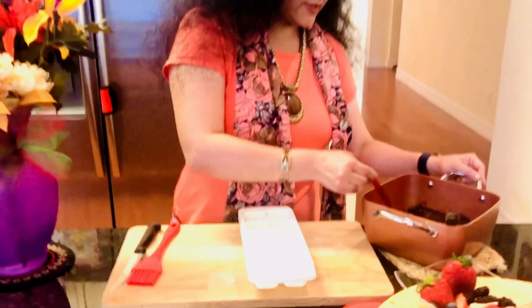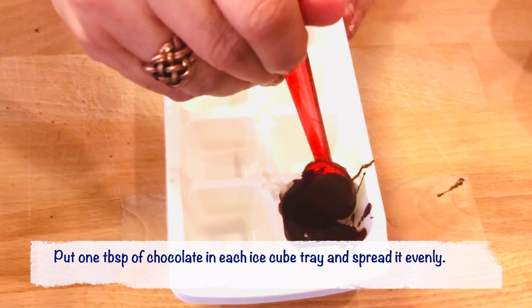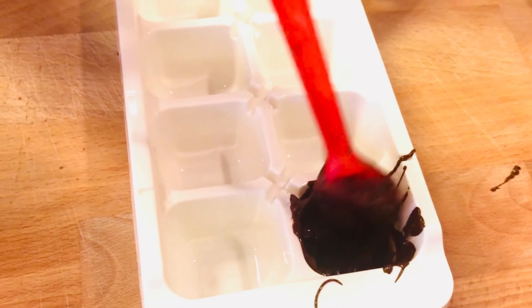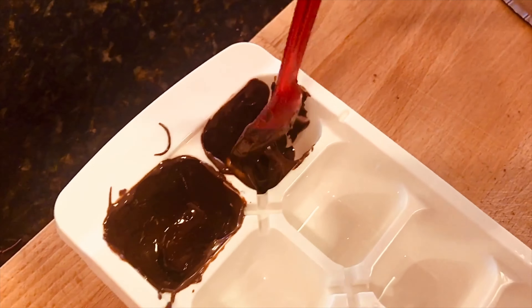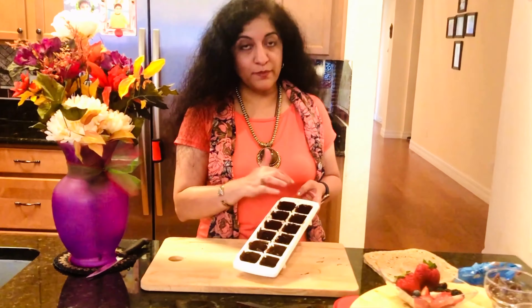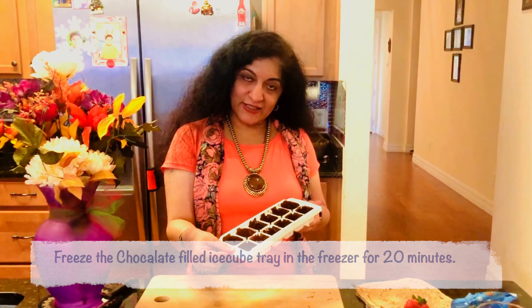Now I'm going to take one spoon of chocolate and spread it all around, making sure it is evenly coated inside each cavity of the ice cube tray. If you're fond of painting you will really enjoy making these chocolates. You can use any shape of ice cube tray that you like — I'm using a rectangular one. Now that all of the ice cube blocks have been coated with chocolate from all sides, I'm going to put this in the freezer for 20 minutes.